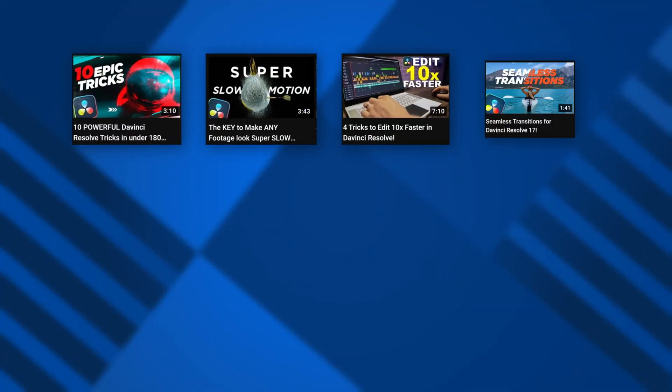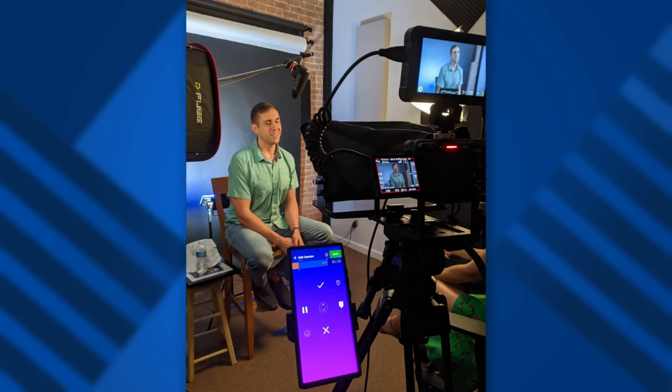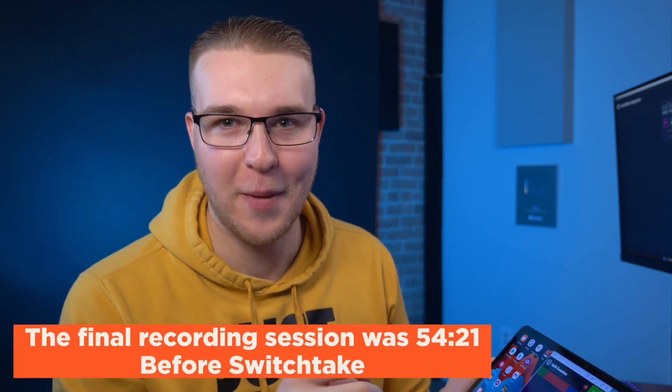This obviously sounds really cool, but how well does it actually work? Surprisingly great, actually. I have personally been beta testing this for over seven months and working really closely with the developer. I've used it on most of my videos in that seven month period. I have used it to pre-edit client videos, these YouTube videos — the amount of time it has saved is in the hundreds, if not thousands of dollars worth. In fact, I'm literally using this software right now to pre-edit.